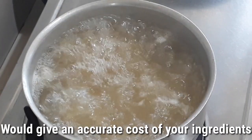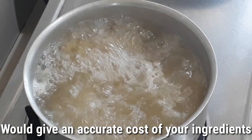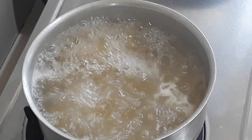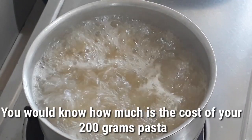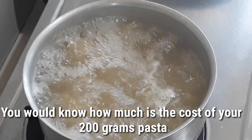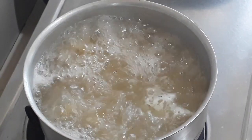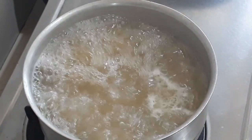Knowing the right proportion of your ingredients when boiling the pasta will give you an accurate cost of the pasta you're preparing. After you have cooked it, you know the exact proportion and how much everything costs — you will not be guessing your costings.